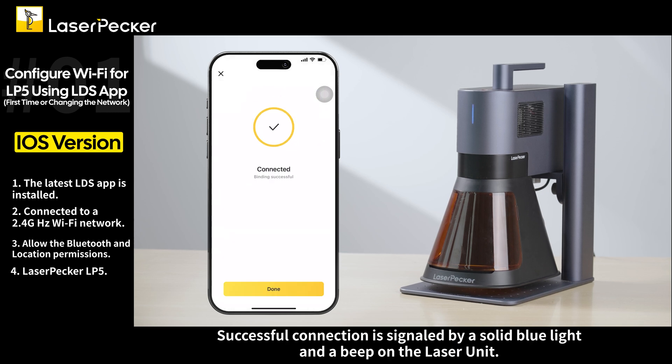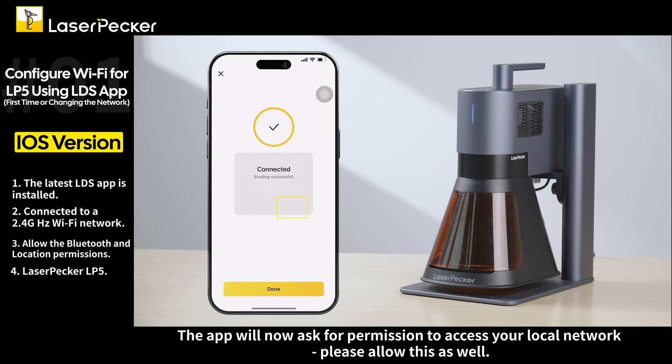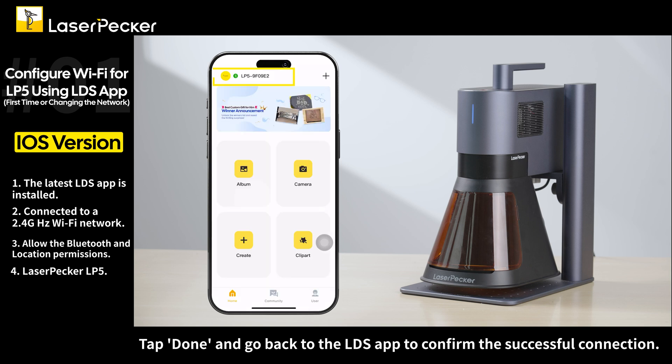Successful connection is signaled by a solid blue light and a beep on the laser unit. The app will now ask for permission to access your local network — please allow this as well. Tap done and go back to the LDS app to confirm the successful connection.